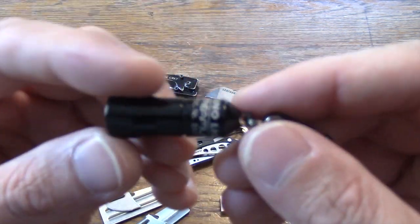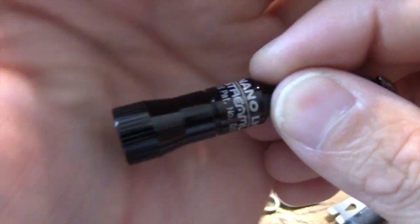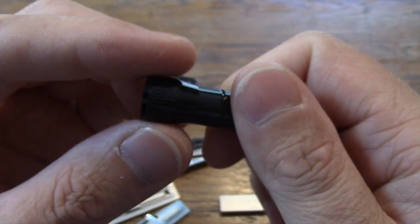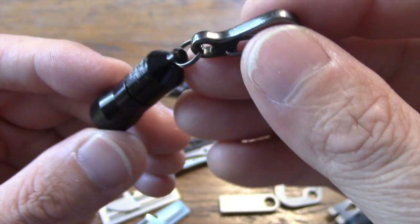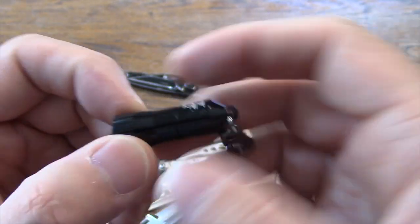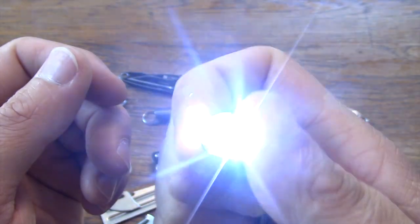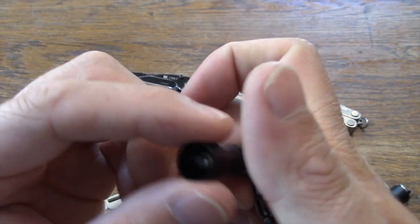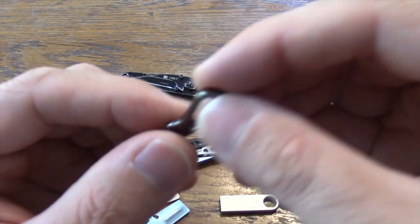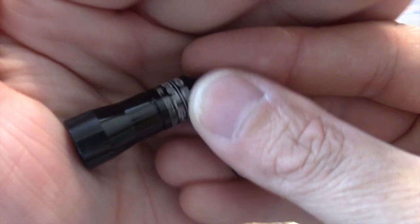Let's talk about lights. This is the Streamlight Nano — a pretty popular little keychain light. It is very bright; I believe it is 10 lumens. It takes 4 button cells and is made out of aluminum. You can one-hand operate it just by twisting the cap. It also comes with a tiny little clip that makes it nice to clip to your keys or onto your bag.